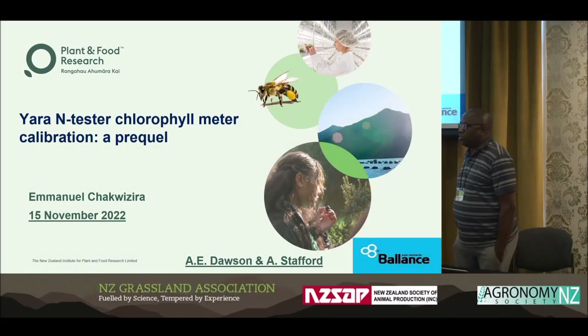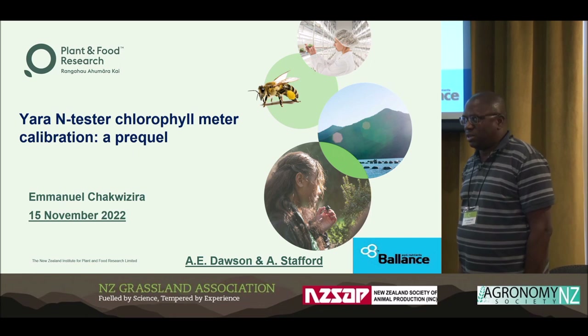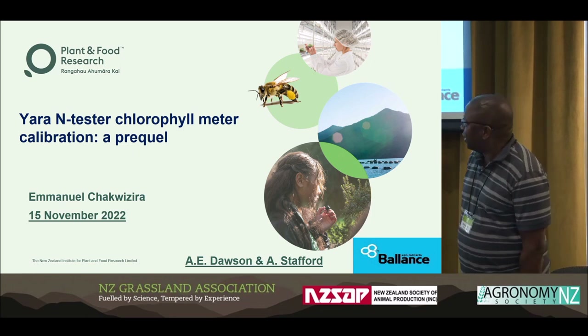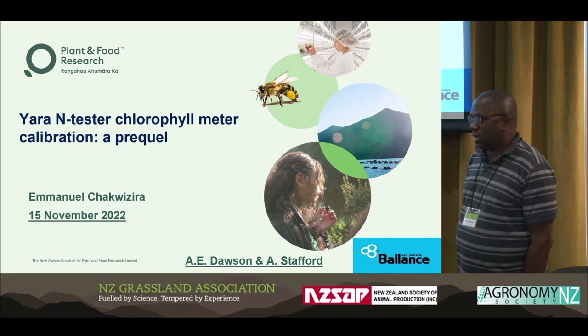What I'm going to present here is work that we did a couple of years ago, 2018-2019, and it was funded by Balance Agri-Nutrients.